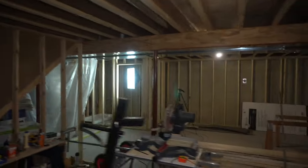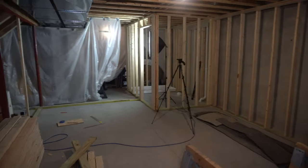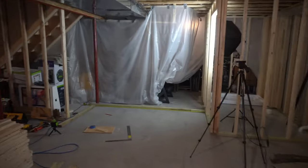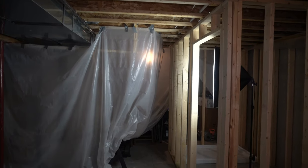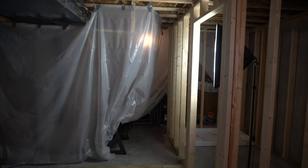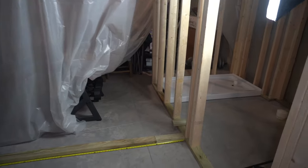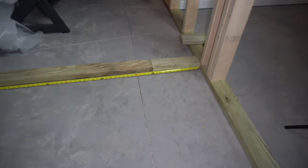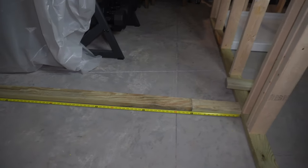On the door we're framing today, it's going to be a larger 36-inch door, because it's going into the unfinished part of our basement where our storage is. That way we're able to fit patio furniture back there in the winter and whatnot. So we're going to put a 36-inch door opening right here.